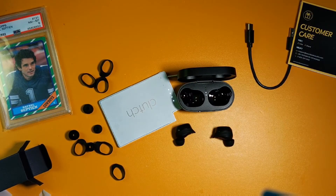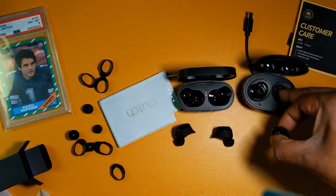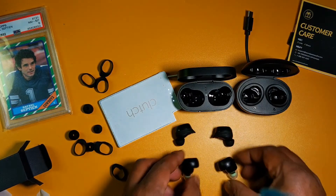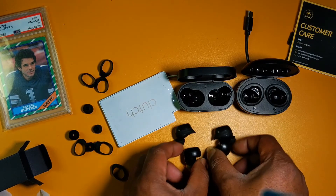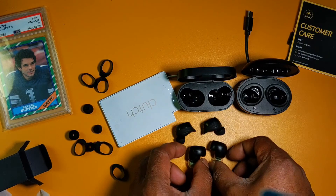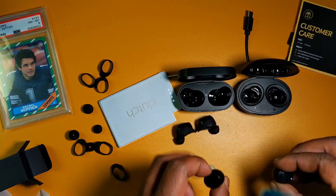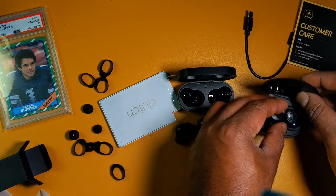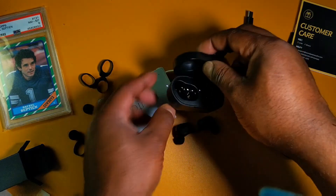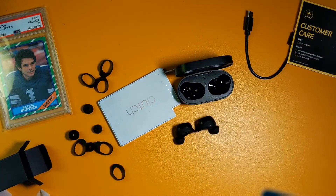You know what, screw it — I'm just gonna pull out the T10s. About the same size case, although the T10s case is a little bit on the oval side. The TrueFree 2s are a lot smaller than the T10s. I don't know what I did with my T2s — I'll probably put them back in the attic. But yeah, I like the way these look.